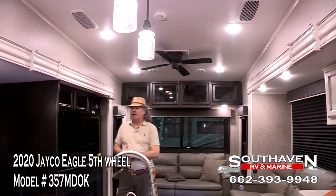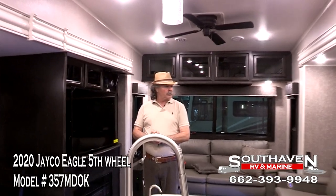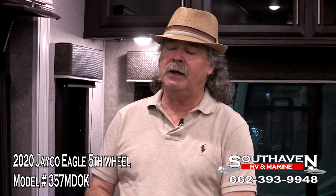This kind of concludes my little presentation. This is the Jayco Eagle 357MDOK, and I sure would appreciate y'all coming down to see us here at South Haven RV and Marine.